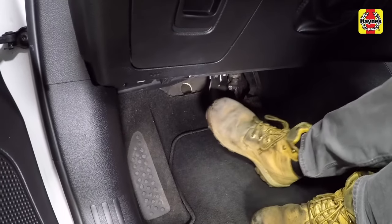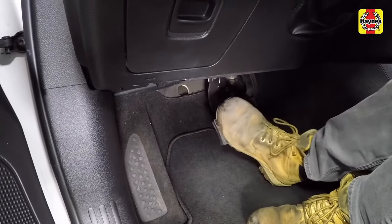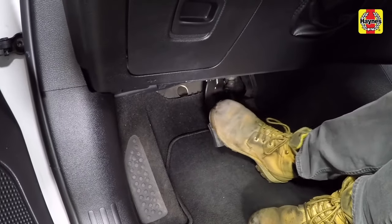Pump the brake pedal slowly several times to seat the pads against the disc. Then apply and release the parking brake several times.